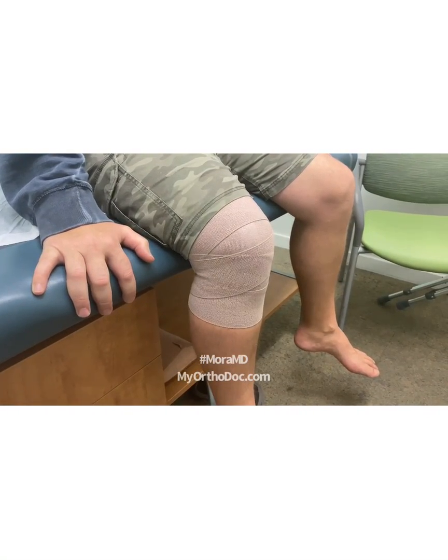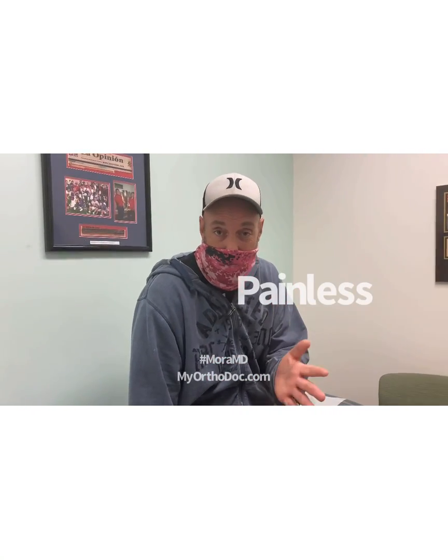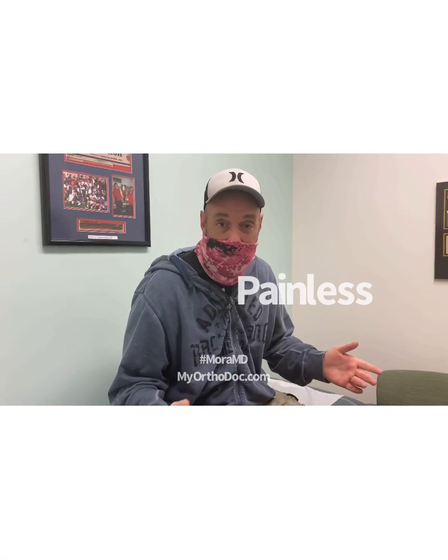So I just did the aspiration. As an athlete, getting fluid aspirated from my knee is something I've been afraid of for a long time — I thought it would be a possibility today. But he's a great doctor, and I'm telling you right now: don't be afraid. It was painless. He has a way to distract you. I actually feel 100 times better — the relief is incredible. I wouldn't mind doing it again.